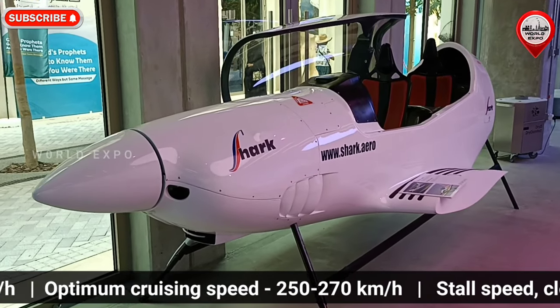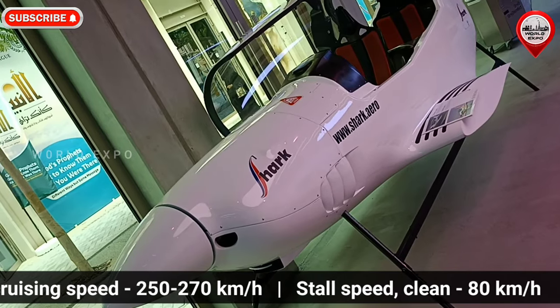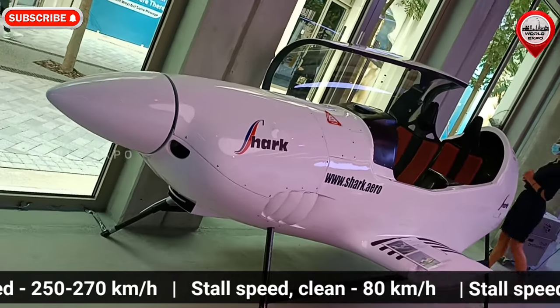The Shark UL has a tricycle-type retractable undercarriage with a steerable 13 x 4 inch nose wheel and 14 x 4 inch main wheels with hydraulic disc brakes.